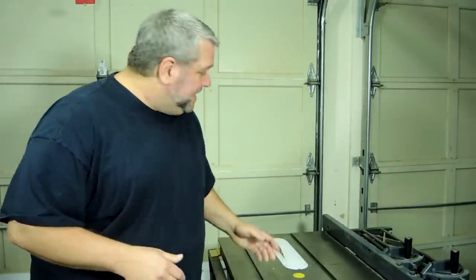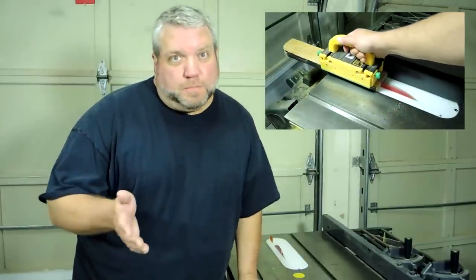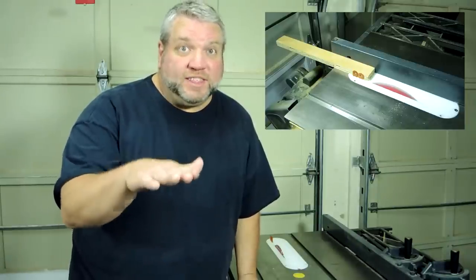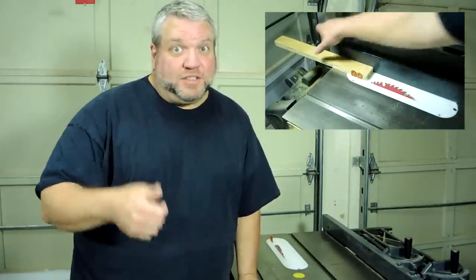One unexpected benefit I discovered while using these splitters: since I don't have an outfeed table, if I'm ripping a short board, that featherboard effect will squeeze my keeper piece between the splitters and the fence and hold it there until I can grab it so it doesn't fall on the floor — which is a nice bonus.